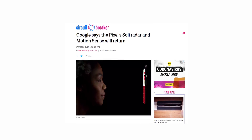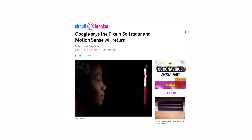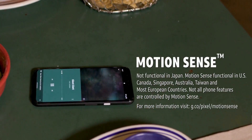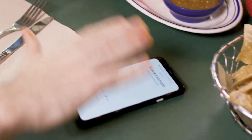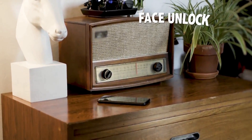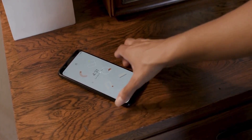Also, Google has confirmed to The Verge that the Soli radar and motion sense will come back in the future. They didn't specify when, but said that the reason they didn't include the radar chip on the Pixel 5 is due to the price. The chip is very expensive, and they wanted to keep the price of the Pixel 5 competitive and decided to skip the feature this year.